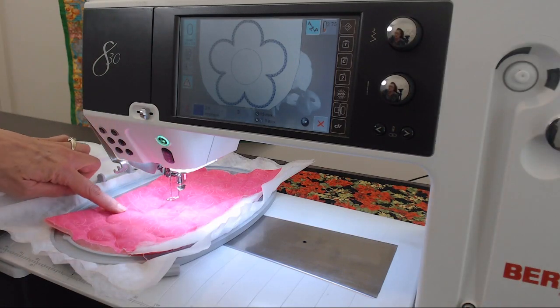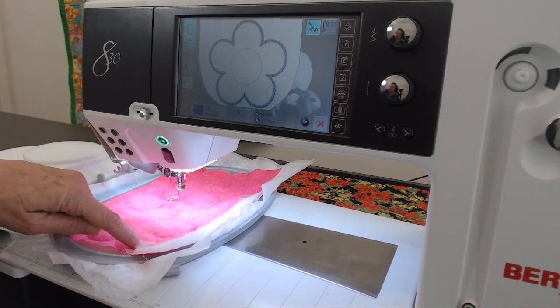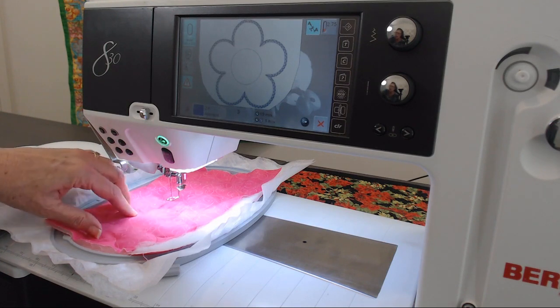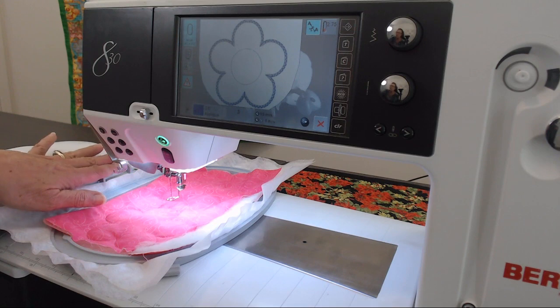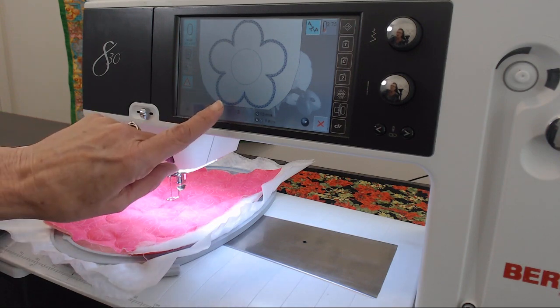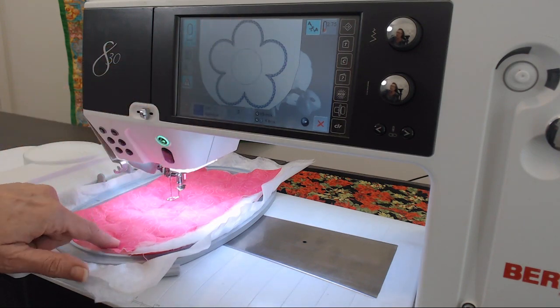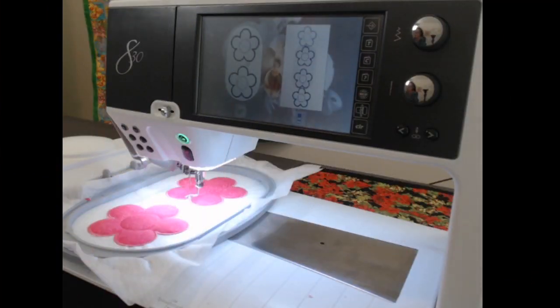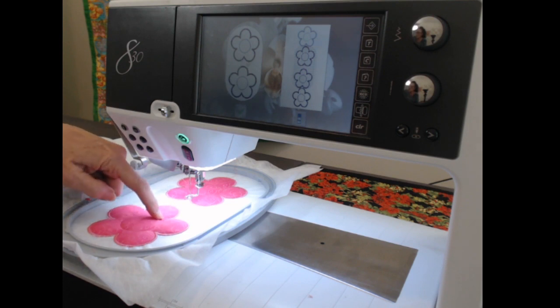Now it's done the single stitch again and I'm going to cut as close as I can to the stitches without compromising them. I'll bring it back, put it back in the machine, and do a zigzag and satin stitch around each flower. It's finished the satin stitch and it's beautiful — it also sews a circle around the middle with a single stitch.